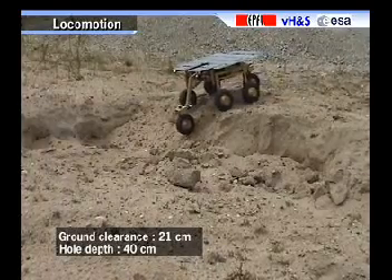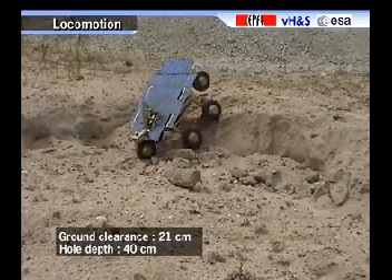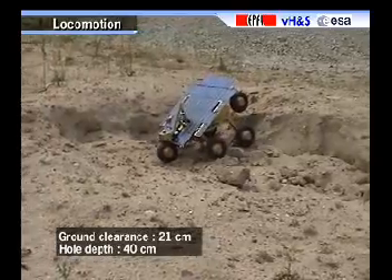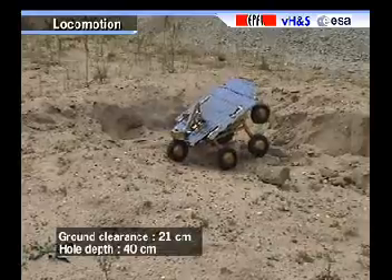The maximal hole the Solero can descend is about the rover height of 40 cm. The spring suspended fork does not have enough force to maintain the back wheel on the ground. This stability loss can be avoided with a semi-active fork.